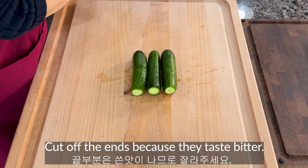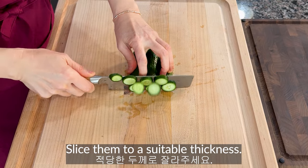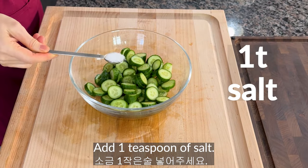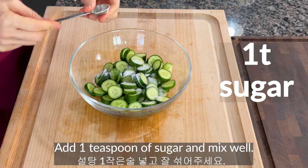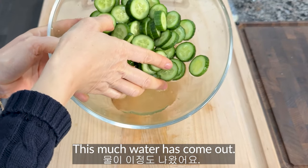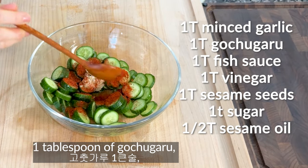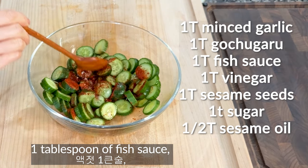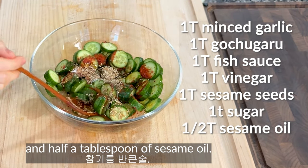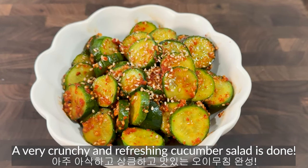These are mini cucumbers. Cut off the ends because they taste bitter, then slice them to a suitable thickness. Add 1 teaspoon of salt and 1 teaspoon of sugar and mix well. Let it sit for about 10 minutes. After 10 minutes, drain the water — do not wash them. To season: add 1 teaspoon of garlic, 1 tablespoon of gochugaru, 1 tablespoon of fish sauce, 1 tablespoon of vinegar, 1 tablespoon of sesame seeds, 1 teaspoon of sugar, and 1 and a half tablespoons of sesame oil. Mix well. A very crunchy and refreshing cucumber salad is done.